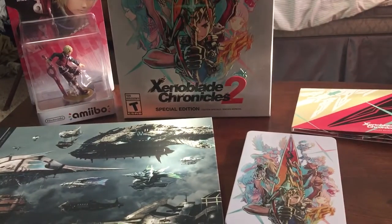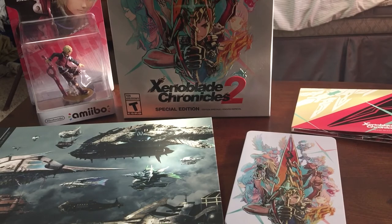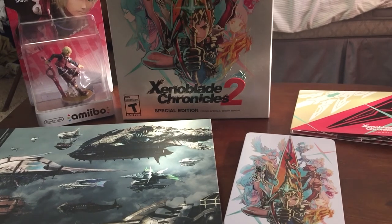There we have it — Xenoblade Chronicles 2 for the Nintendo Switch. Cannot wait to start playing. Thanks for watching guys, give this video a like if you liked it, dislike it if you didn't — doesn't really matter to me honestly. Comment below what you think about the Xenoblade franchise, and subscribe and share this with a friend if you want — totally optional. Thanks for watching, see you guys next time. Peace.